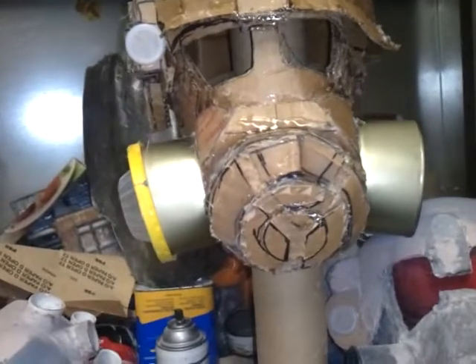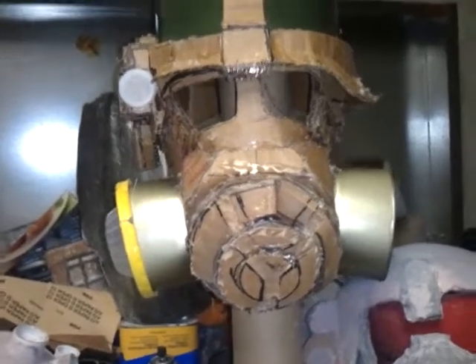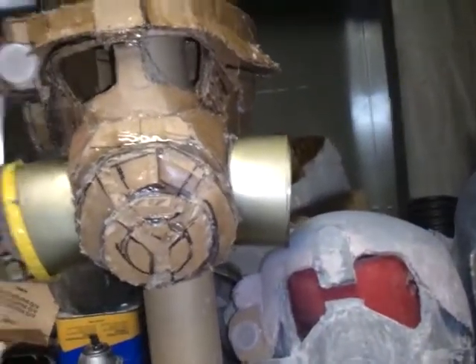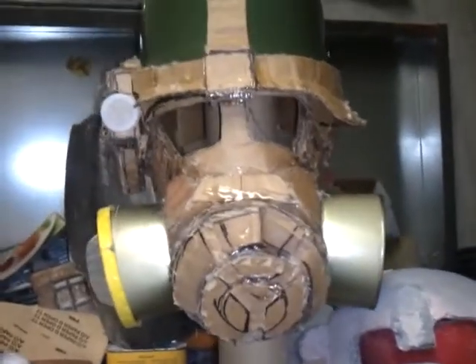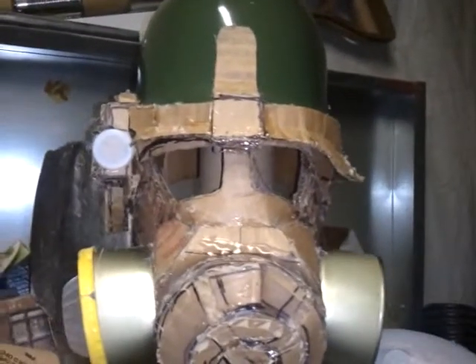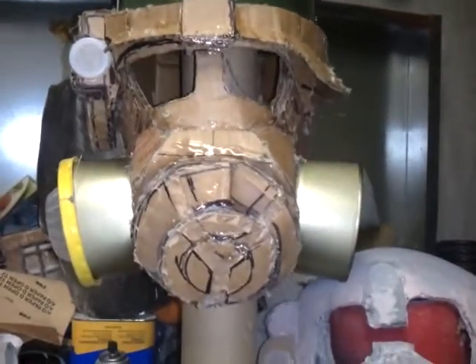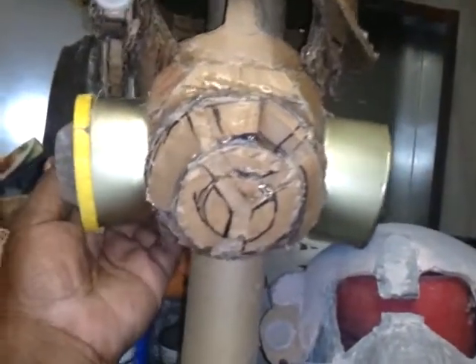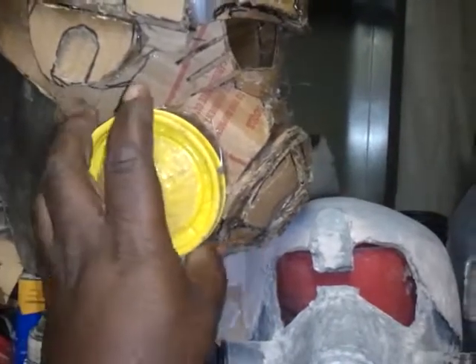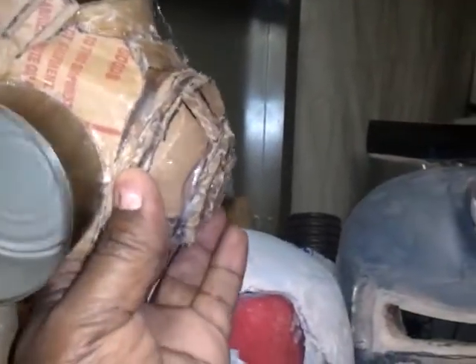There's also another combat armor if you have Honest Hearts, which is called the Desert Ranger armor — it's real cool looking as well. There are about five or six different variants of the combat armor if you have all of the DLCs from Fallout New Vegas. But this is my favorite one, so I will keep you posted and let you know what it looks like. I will probably go ahead and glass it tomorrow. I don't like to leave the cardboard unprotected for too long because cardboard will soak up moisture.